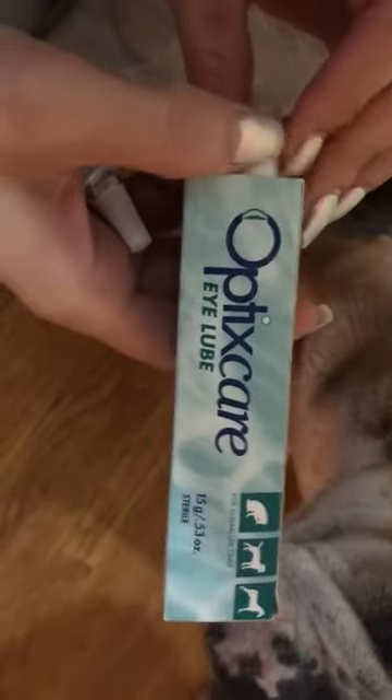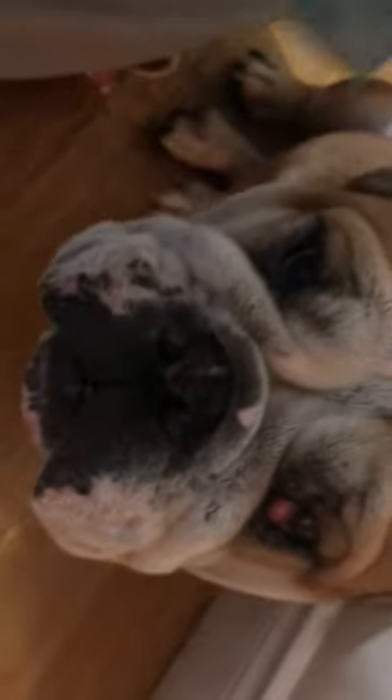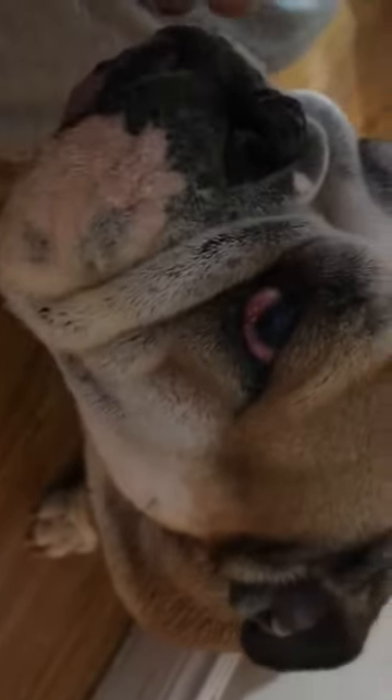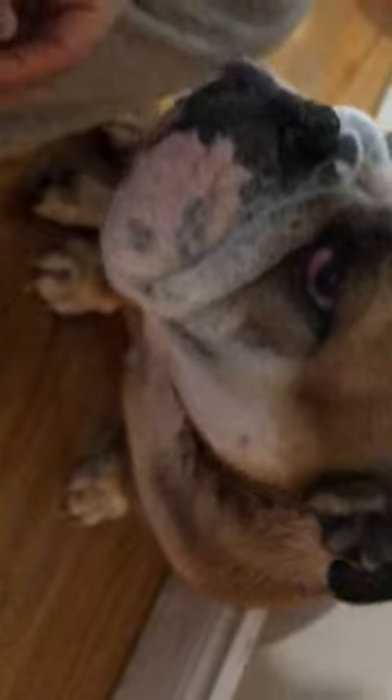Baby here has dry eye, so we have some eye lube as well as some medicated ointment for her eye that we have to put on every single day to help with her dry eye.